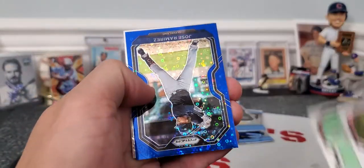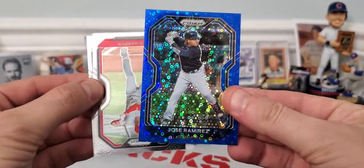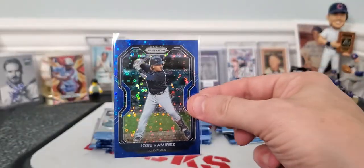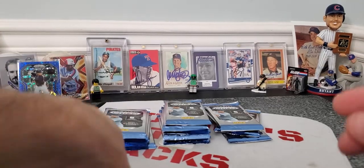Trey Turner — there's one. Jose Ramirez, and this is going to be out of 199. It's 162 out of 199, a blue donut parallel. So very cool. We're putting that up. A lot of these donut parallels — very neat.